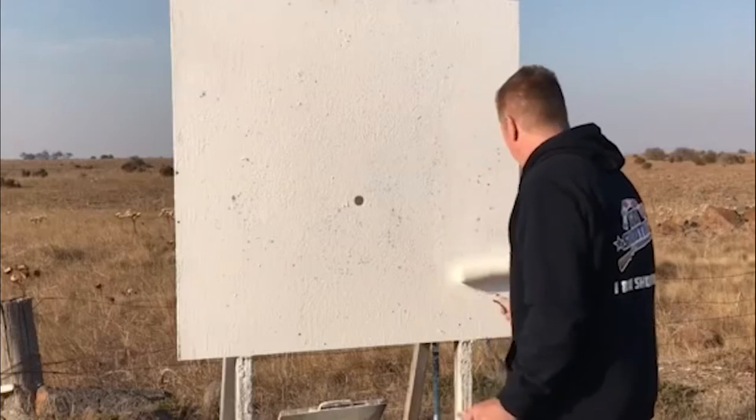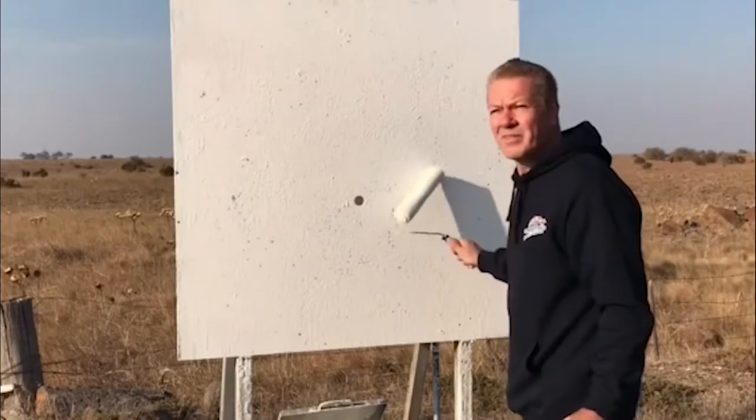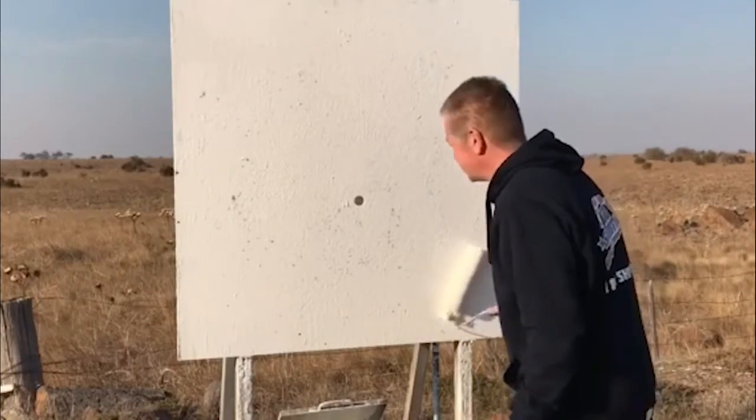I hate repainting the pattern board. Worst thing. Lauren! Lauren! Where are you? Finding good help these days — seriously.